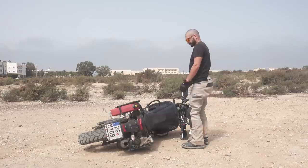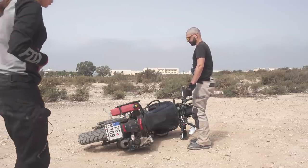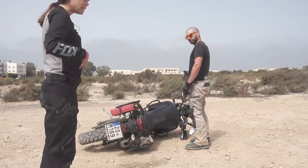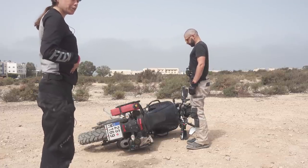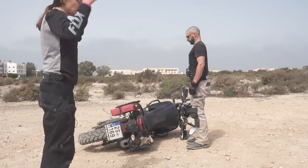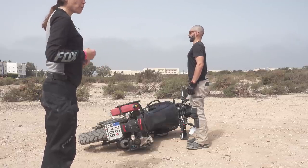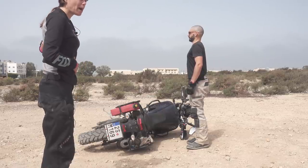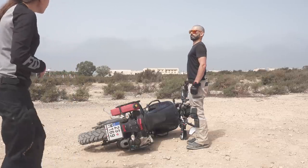You maintain your nice neutral spine position by bracing. Take a big deep breath, engage your abdominal muscles and push out your diaphragm. Then tighten the muscles in your shoulder blades and keep your chest pointed forward. Hold this through the entirety of the lift and that will keep your back from bending forwards or backwards.